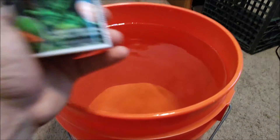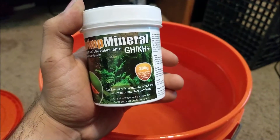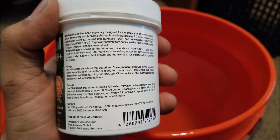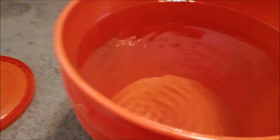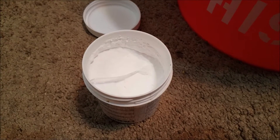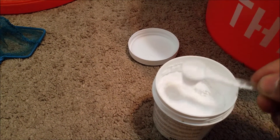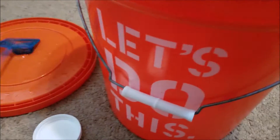The next thing you're going to need is this. Salty Shrimp comes in different types — there's GH+, then this one is GHK+, there's a lot of different types. They tell you what kind of shrimp it's good for. And it's good for the shrimp, it's good for the plants, etc. I usually have a net just to stir up the water, so I'm going to go ahead and stir up the water. This is what the Salty Shrimp looks like — it's a powdered form. And usually about less than one spoonful does the trick.